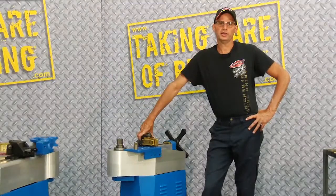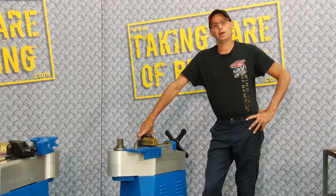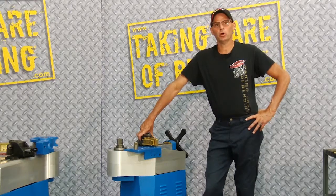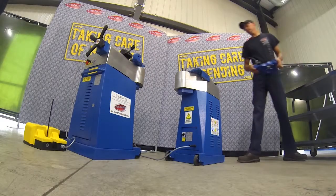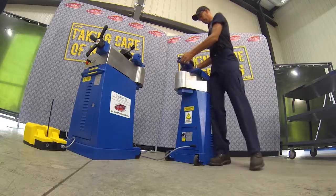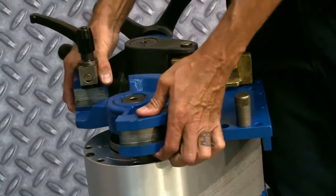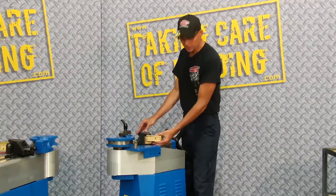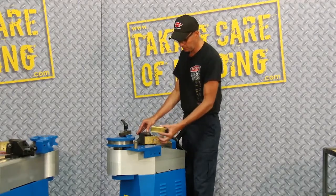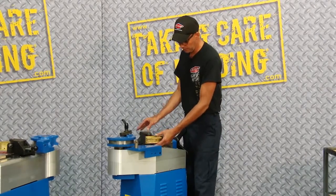Hi, I'm Dave with Erkalena, and today I'm going to be bending on our Erkalena Superbender Plus model. Today we're going to bend one by one square tube with .120 wall. I'll simply install the centerformer onto the machine's tool shaft. I've already installed the countervane die, which slides simply into the dovetail of the machine on the vise.